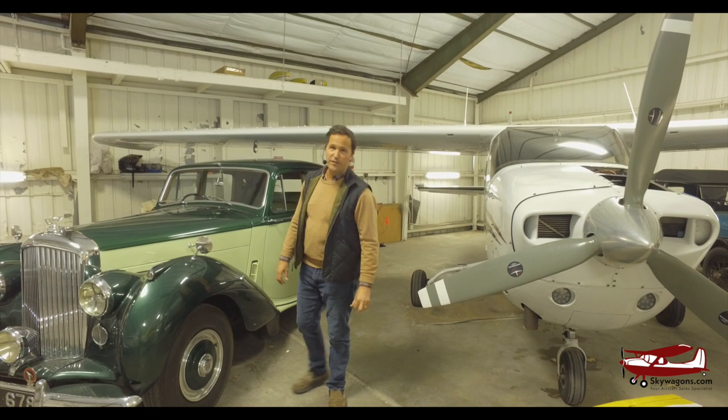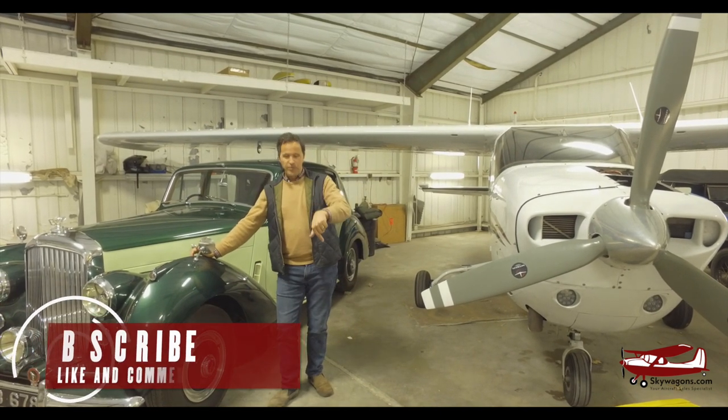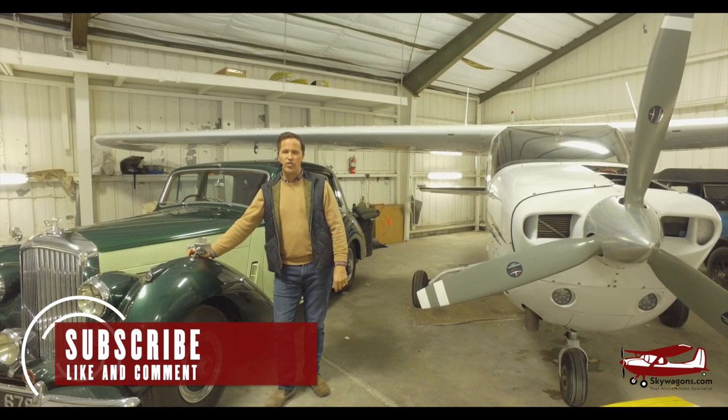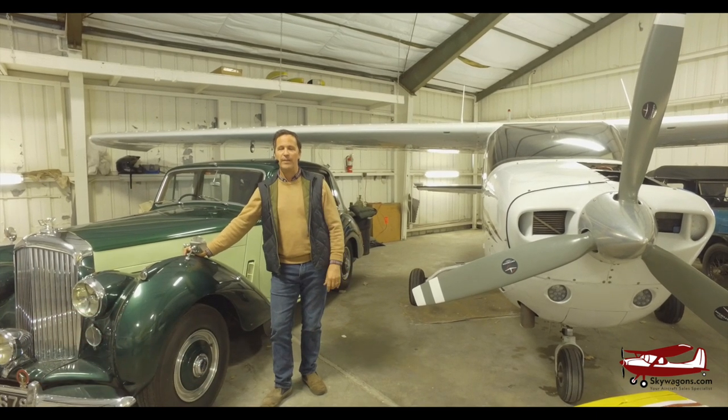Thanks very much for watching. This is Mark Pilkington from Skywagons University. If you like these videos, subscribe using the button below and click the little bell — it gives you notifications when other videos are posted. Please comment below, and if you see any errors or anything you think you could contribute to, please let me know.